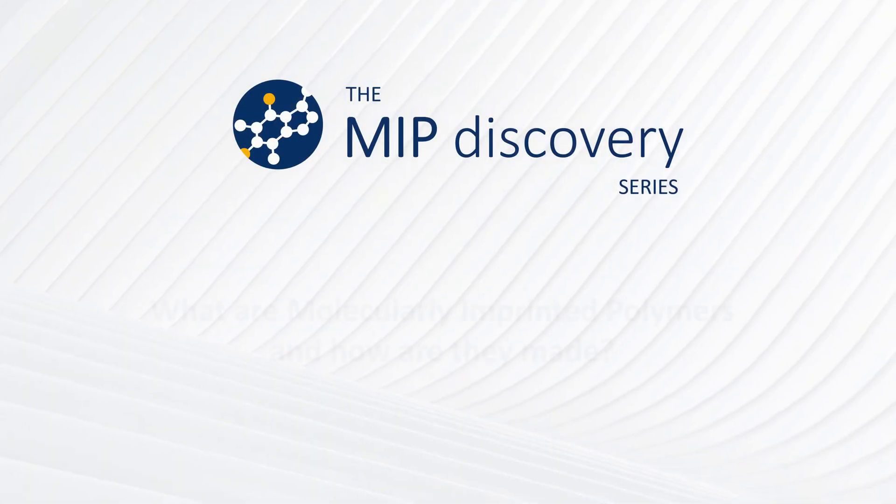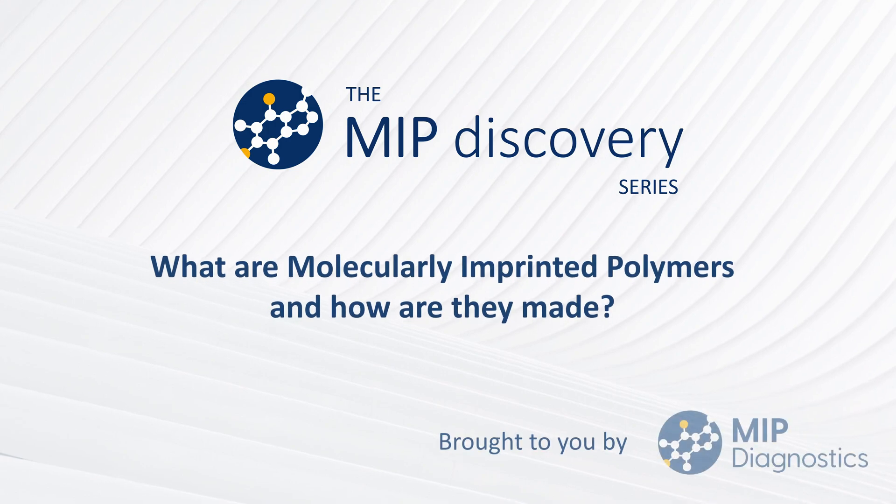Hi, welcome to the MIP Discovery video series. I am Rhiannon Johnson and I'm a senior scientist here at MIP Diagnostics and today I'm going to be discussing exactly what molecularly imprinted polymers are and how they are made.